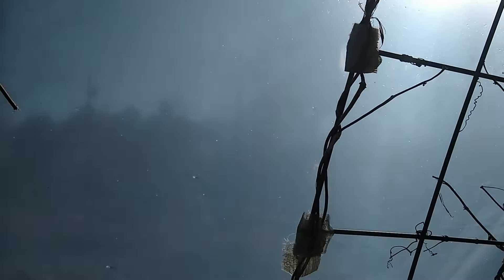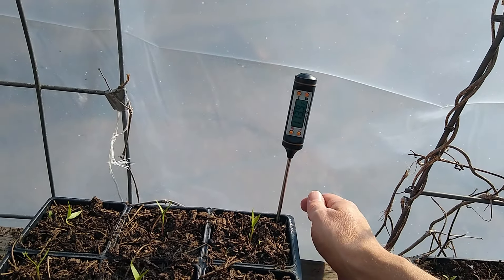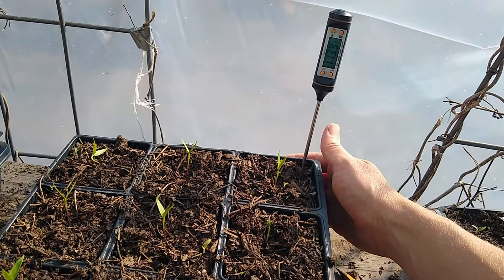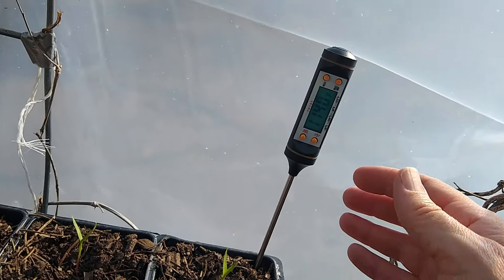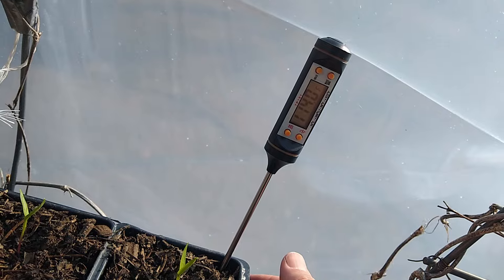The sunlight comes in through the plastic and hits the black plastic of the seed tray and heats it up, and that heat gets trapped in there — a greenhouse effect, a double, triple greenhouse effect. And look, now the very bottom of the pot is actually 114 degrees.